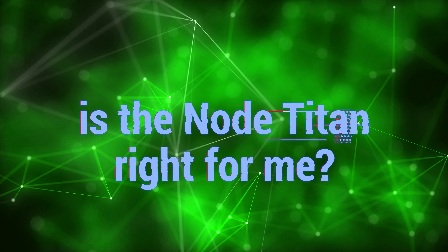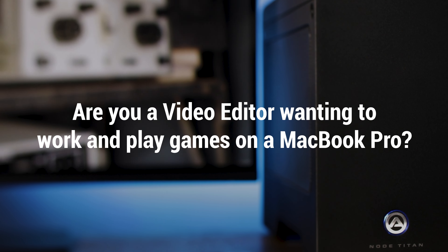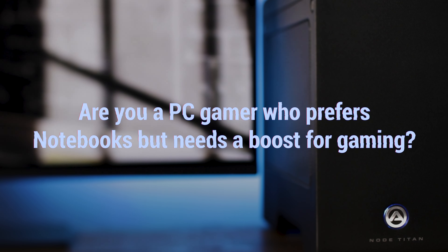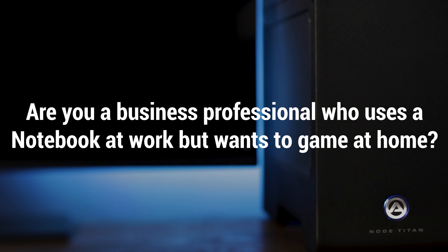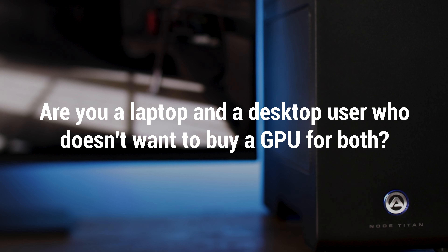So the bottom line — is the Node Titan right for you? Let's think about how you want to use it. Are you a video editor wanting to use a powerful NLE like DaVinci Resolve on a MacBook Pro? Are you a video editor who wants to work and play on a powerful yet non-dedicated gaming computer? Are you a PC gamer who prefers the form factor of a notebook but needs a boost when you get to your games? Or a gamer who doesn't want the heavy weight and bulkiness of a gaming GPU-based notebook? You could also be the business professional who uses the notebook at work but wants to game at home, or a laptop and desktop user who doesn't want to buy two separate eGPUs. If any of these scenarios apply to you, the Node Titan is the external plug-and-play eGPU to muscle up your notebook's graphics processing power for your work and play.